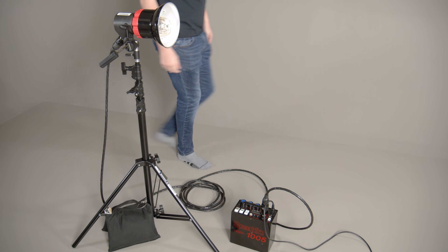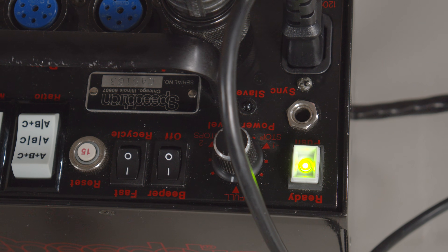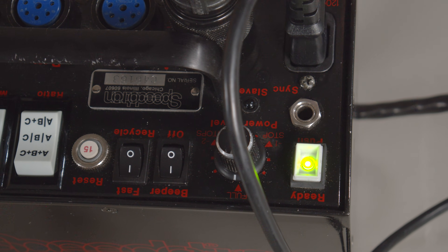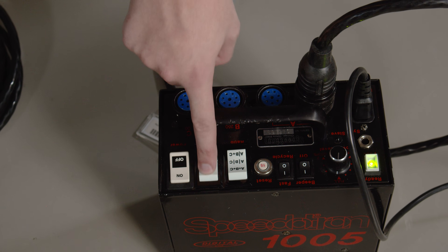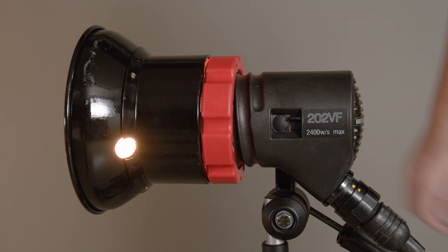Now you can turn the power switch on the box on. Press the green button on the box to fire the light. If any light does not fire, ask the lab assistant for help. On the box, set the modeling switch to full and ensure the switch on the light is on to view the modeling light. You should hear a fan running, which keeps the unit cool.